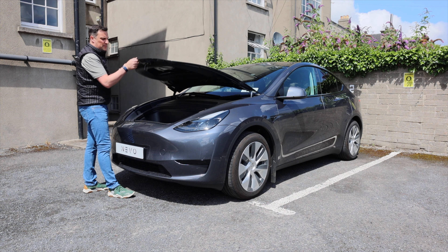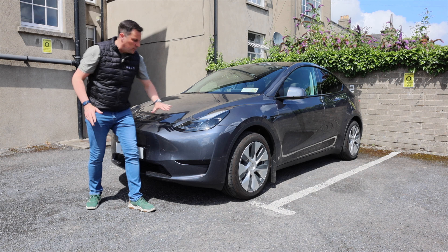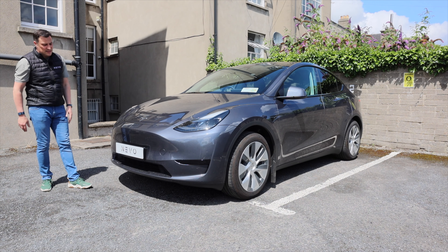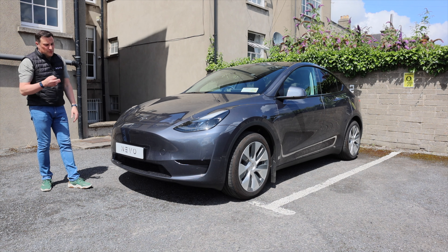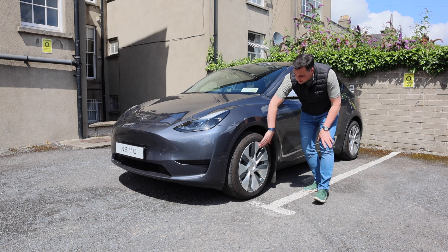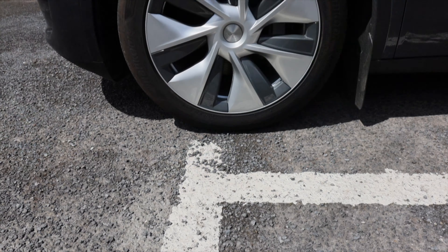The frunk offers 115 litres of storage. It has a tow hook, and there's also a safety feature allowing it to be opened from inside. At the front you've got LED headlights — no fog lights on this version — and some aerodynamic air cooling. It's been called a 'squashed frog' by some, but it comes in white, black, blue, gray, and red, with a green reportedly coming from the new Gigafactory in Berlin.